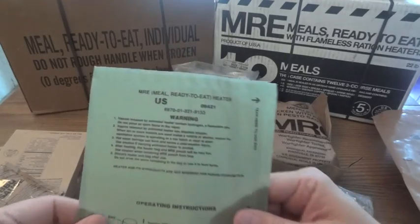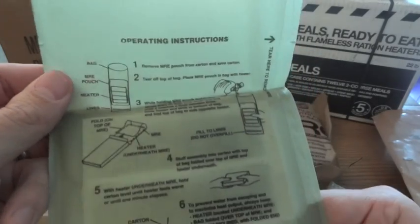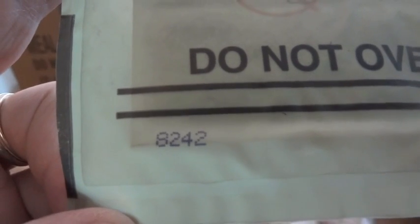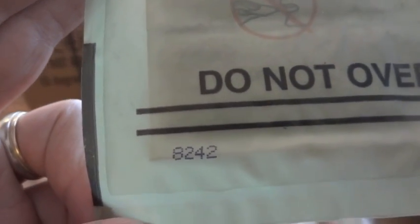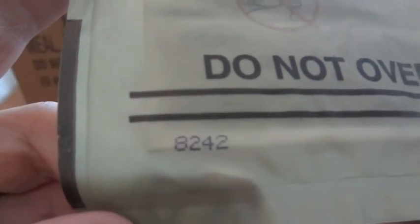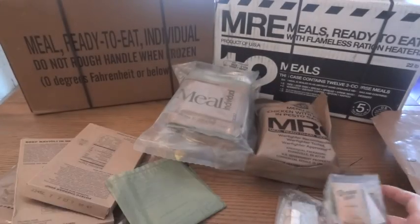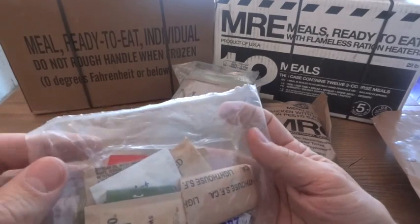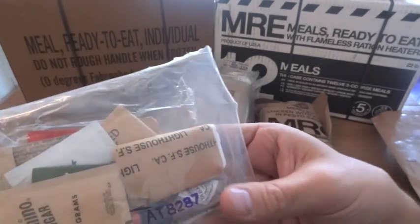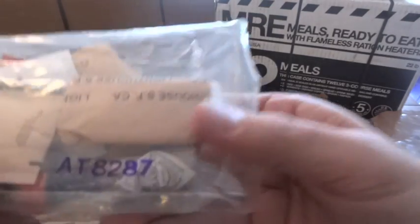Not only that, but even the flameless ration heater — which is very much not edible — even these have date codes on them. Believe it or not, these actually have a shelf life too; they only last about five years, and then the performance goes down quite a bit. Then you have accessory packs — most of the little things in here like sugar, salt, and gum aren't going to have date codes, but the accessory pack itself will.